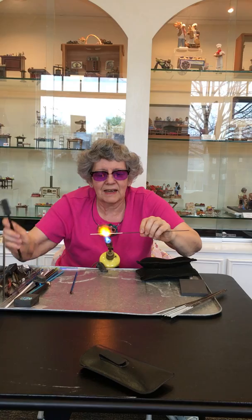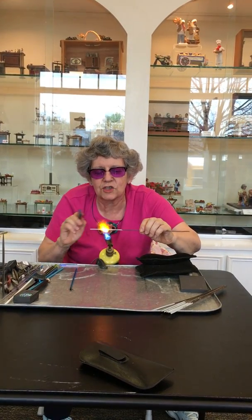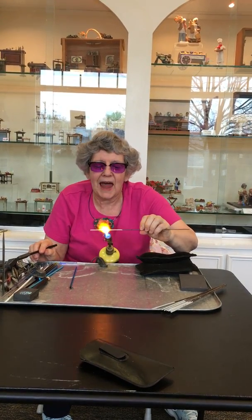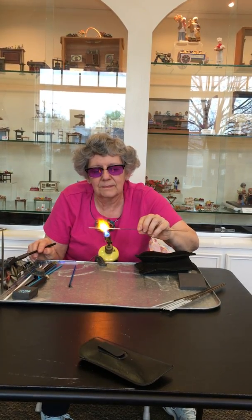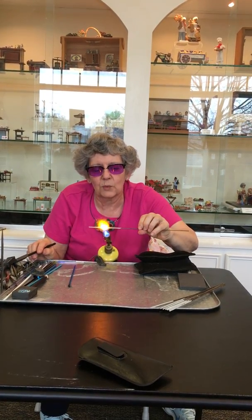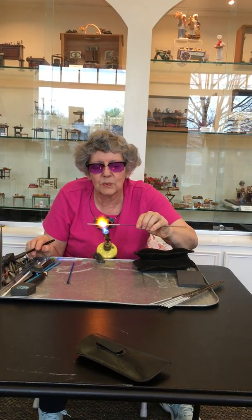We can manipulate the glass with graphite tools and brass tools in order to help shape it. But glass wants to be round. So all I really have to do is let it rotate and it will become a pretty nice round bead.